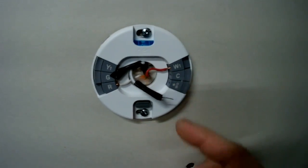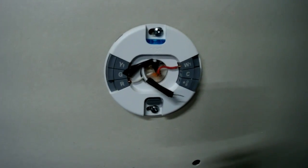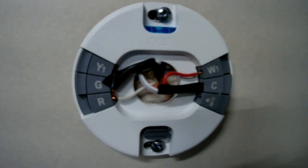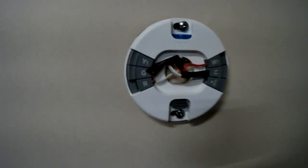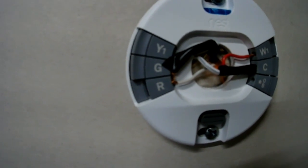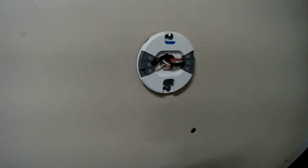To recap the Nest wiring: the red wire from heater terminal one goes to W1; the white from heater terminal two goes to R; and the C-wire transformer wires go to C and R together. The tinned ends covered with black electrical tape are what's going into C and R. It doesn't matter which transformer wire goes where — just one to R alongside the heater wire, and the other to C.